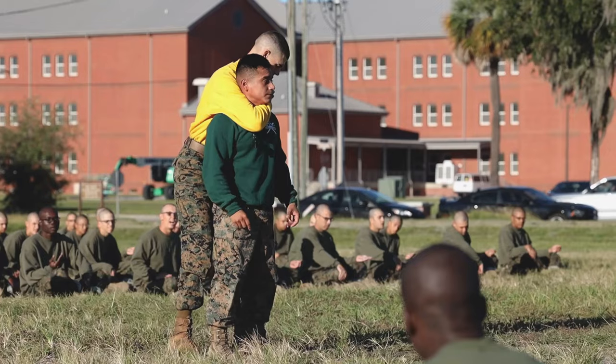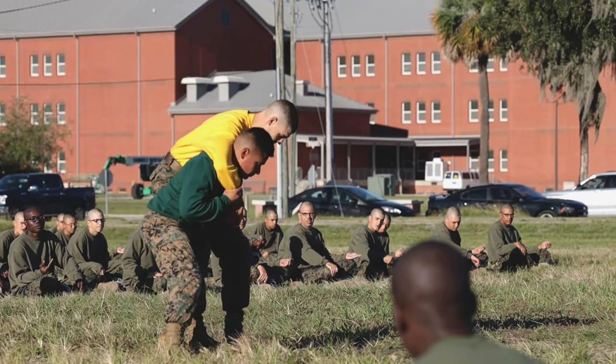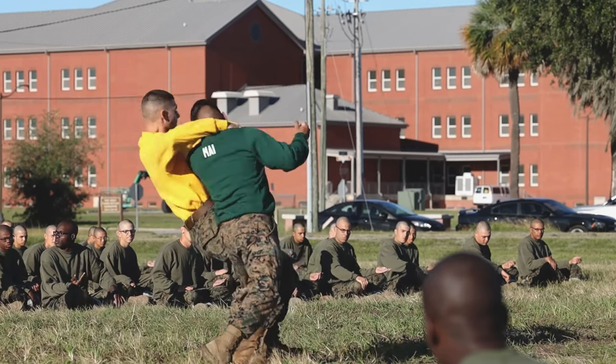The recruits are conducting Marine Corps martial arts. More specifically, they were working on knife techniques and counters to chokes and holds.